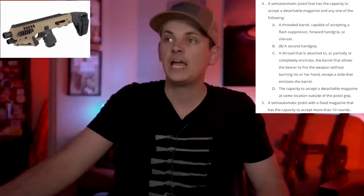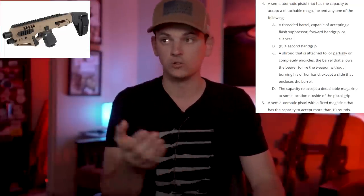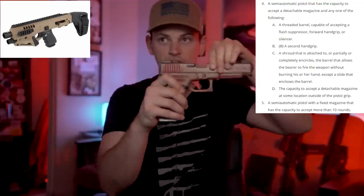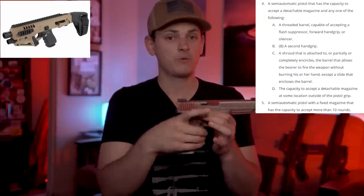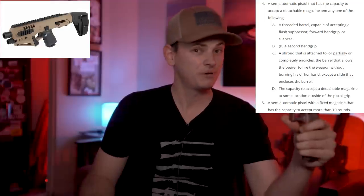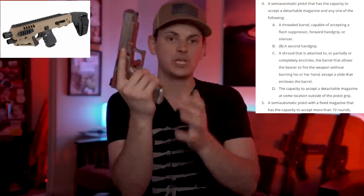Third: a shroud that is attached to, or partially or completely encircles the barrel, that allows the bearer to fire the weapon without burning his or her hand — except a slide that encloses the barrel. Now, the slide of the gun is not a barrel shroud. However, when we look at the Micro Roni kit, it encircles or enshrouds completely or partially the barrel, and that does prevent you from burning your hand. Is that a barrel shroud? I would say maybe. Fourth: the capacity to accept a detachable magazine outside of the pistol grip — we don't have to worry about that because the magazine still goes in the pistol grip.